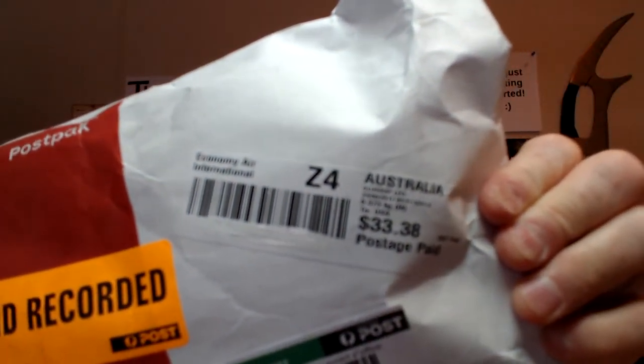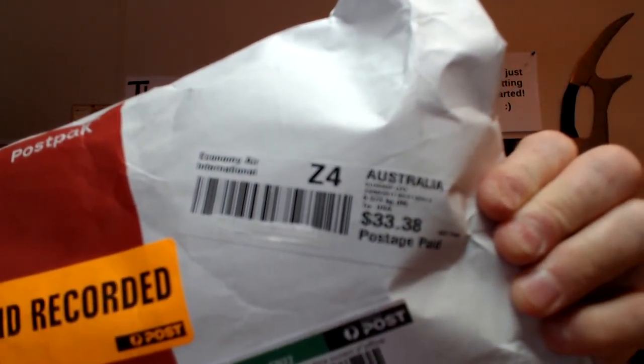Postage is very expensive between countries — $33.38. I don't know how you do it, Sammy. But thank you very much for this.